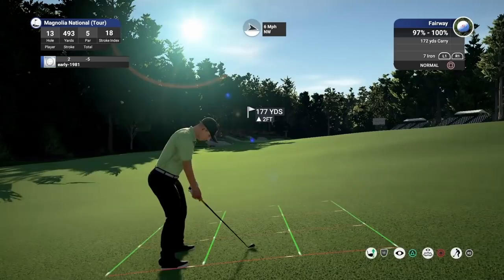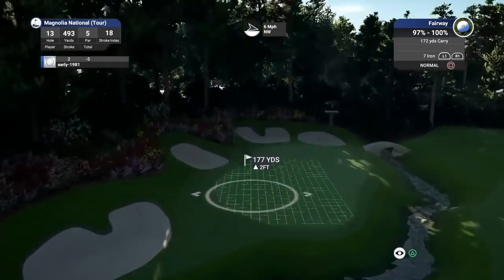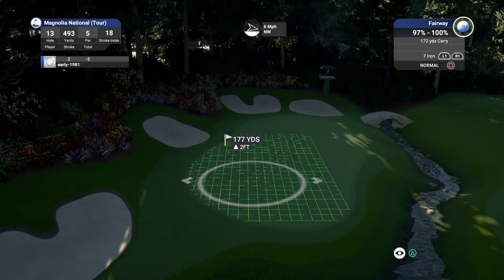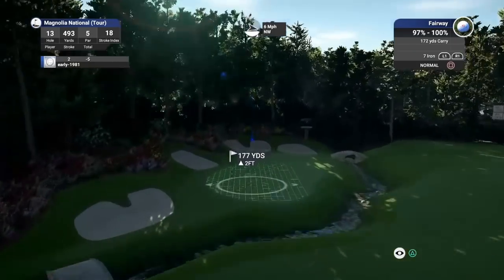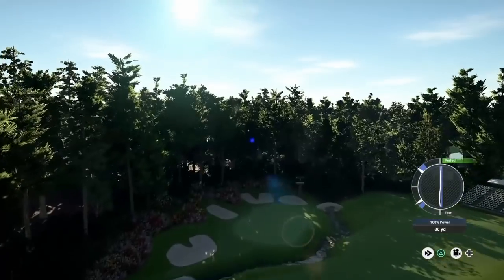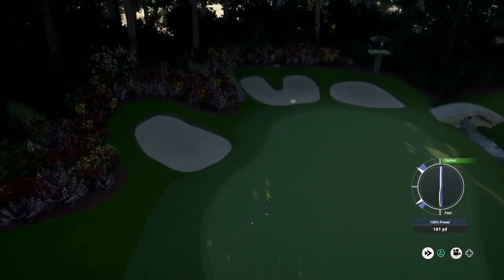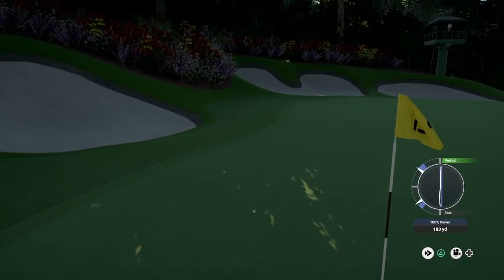This club's almost perfect, just going to de-loft it two touches. The slope is really going to overpower the wind. The wind should start to bring me back here — this should be a good shot. Sit down — it has set up an eagle opportunity.